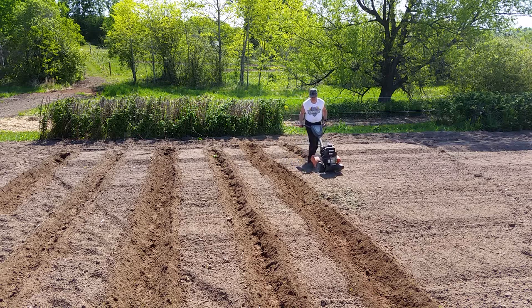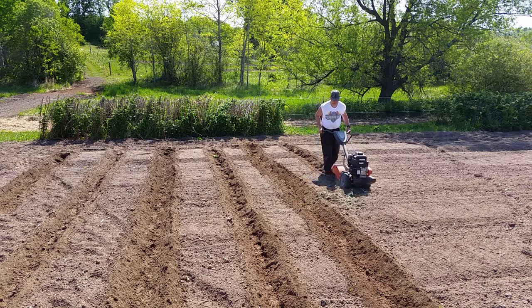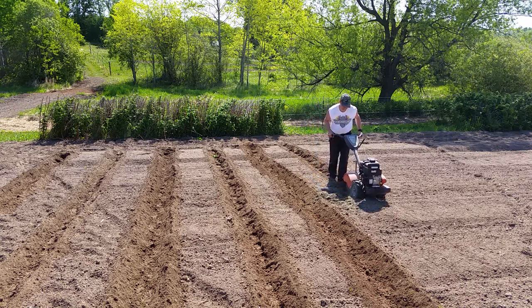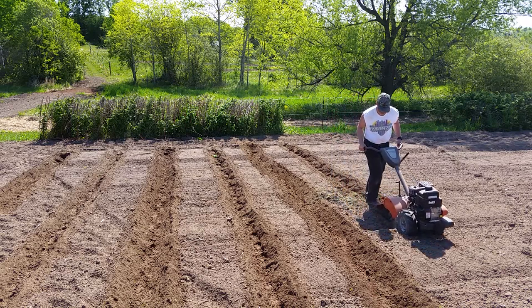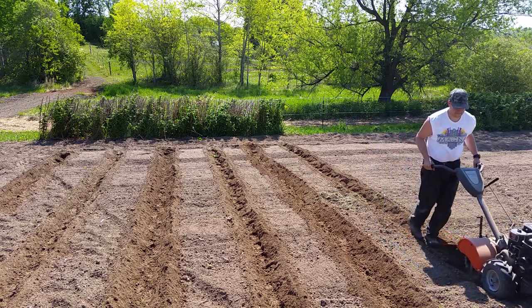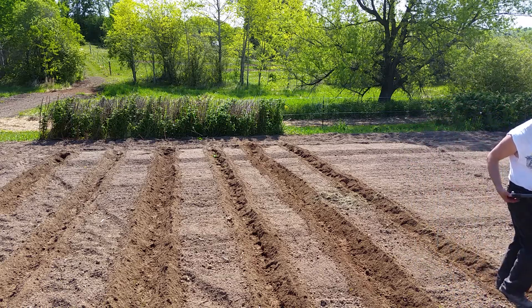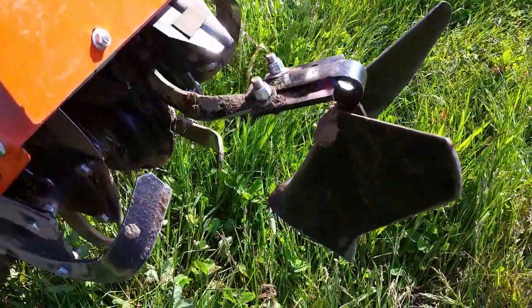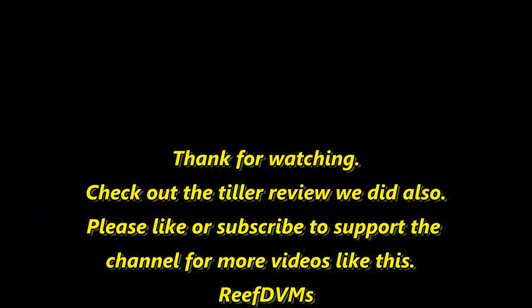I highly recommend this. If you've got a Husqvarna or one of those Craftsman tillers and you're looking for a way to make a really nice row in your garden, this is definitely a way to do it. It connects very easily — it's a very strong little piece of metal on the back and it just makes life a lot simpler when it comes to planting. This is just a review of the attachment that goes on our Husqvarna CRT tiller and we love it. It's just a great little furrow. Please like or subscribe and support the channel — we'll keep putting out great videos like this. Check out the review on the tiller too. Thank you.